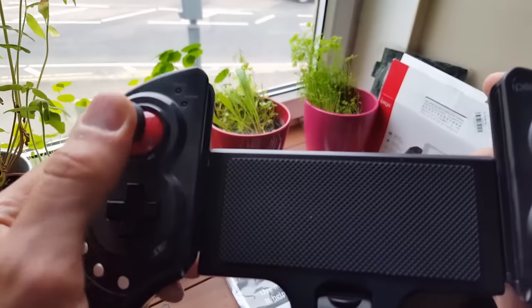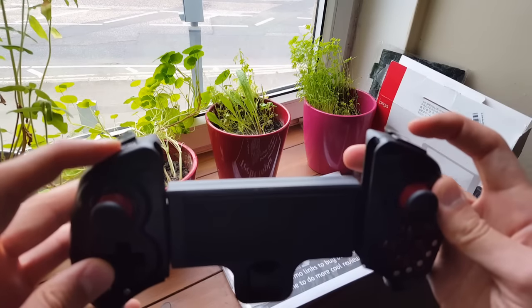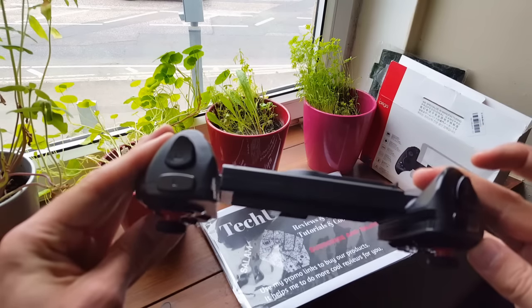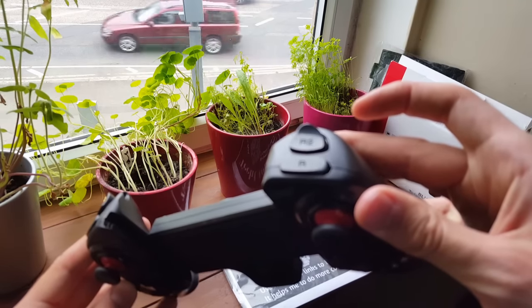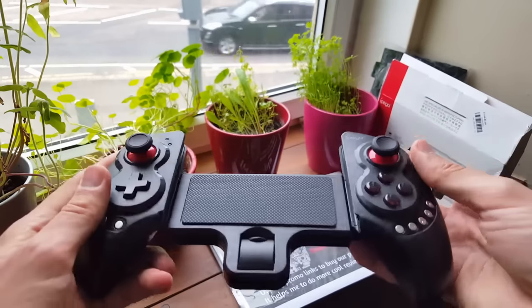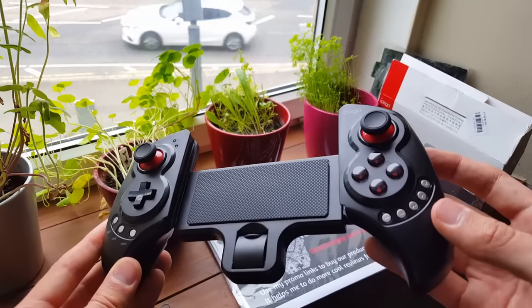Let me bring the camera in close so you can hear the gamepad. The triggers work — there you go. We have R1 and L1, we have R2 and L2. You can obviously see them there. Come on, camera, focus for me — perfect.